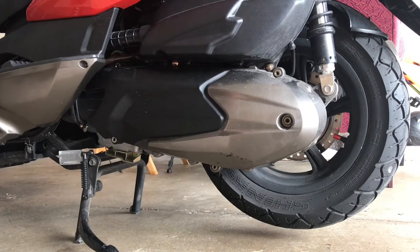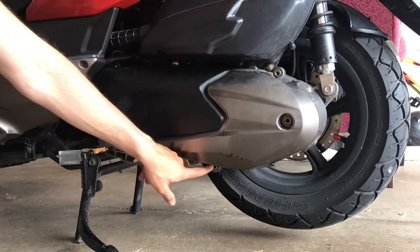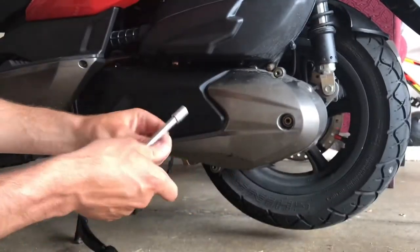Hey guys, so in this video I'll show you how to do an overhaul of your CVT transmission, including a belt change, changing the rollers, the sliders, as well as servicing your clutch.